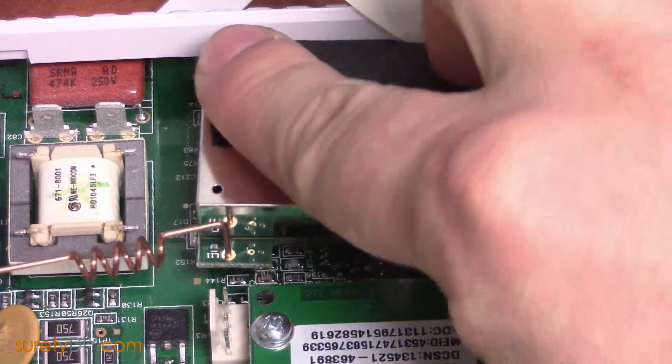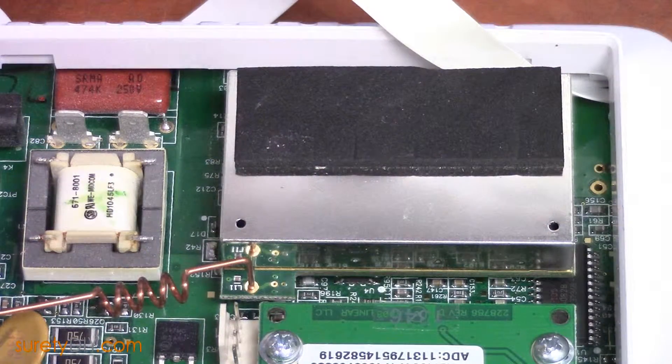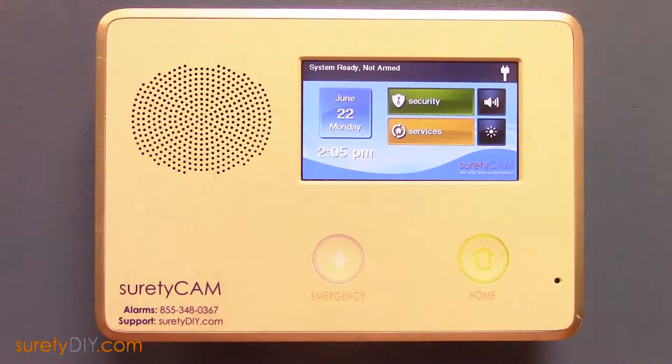In addition to these, your panel also has a non-removable Z-Wave radio built into the board. This has been Jason with Shared EDIY. Thanks for watching.